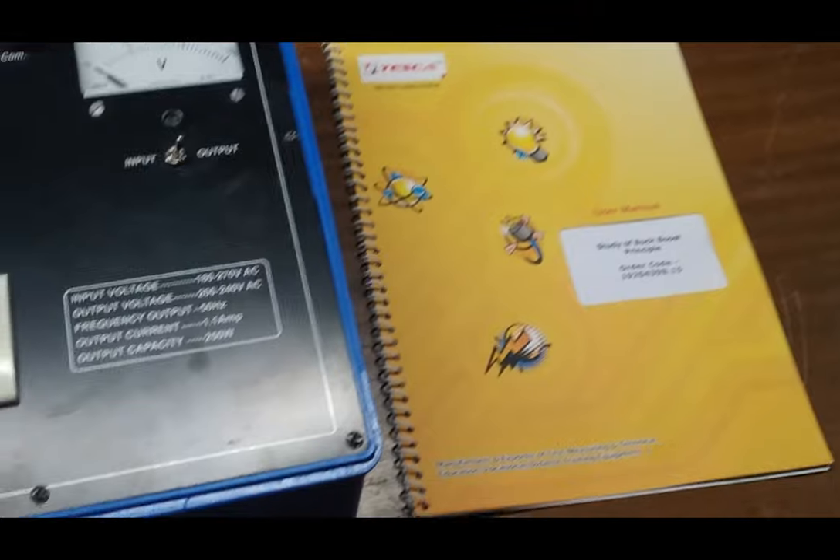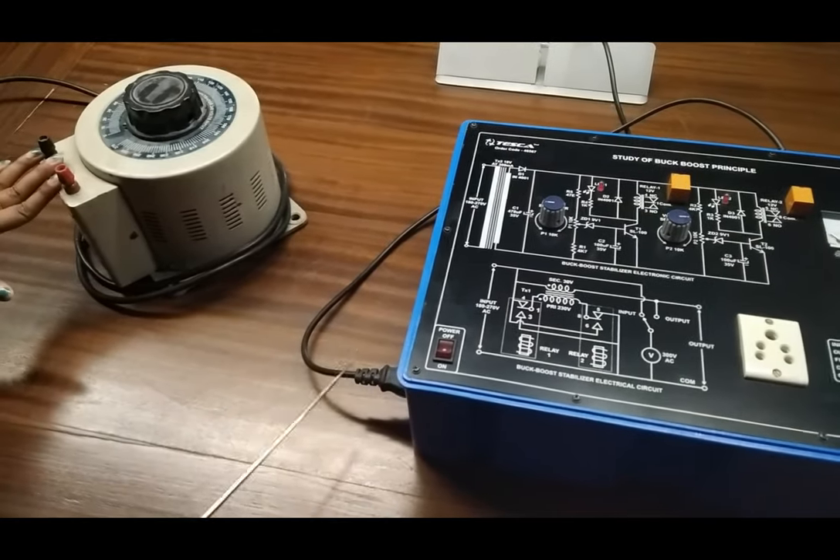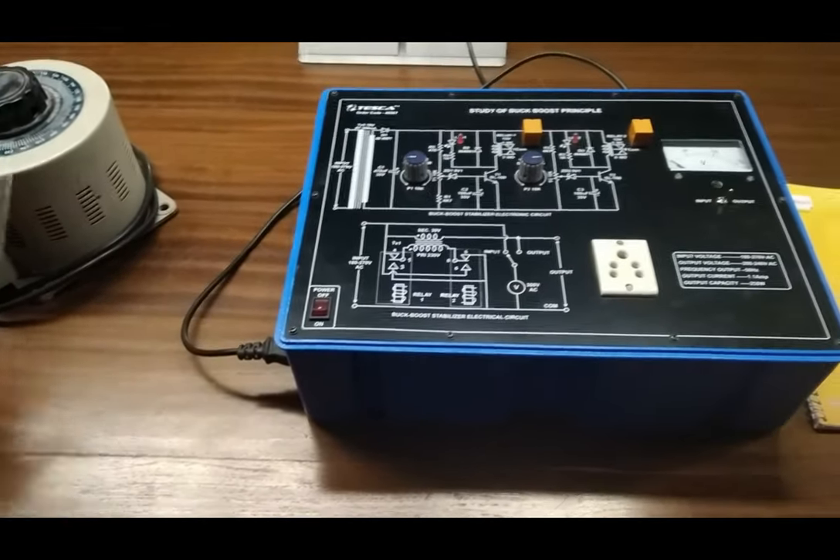User manual and patch cords are also included with this kit. To perform the experiments you can also use a variac — this is optional, you can use the variac or not.